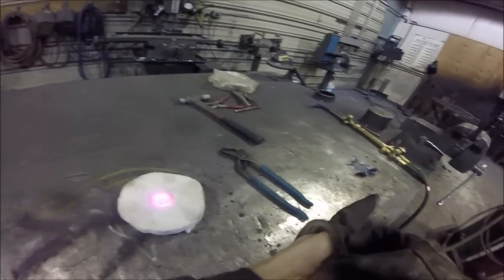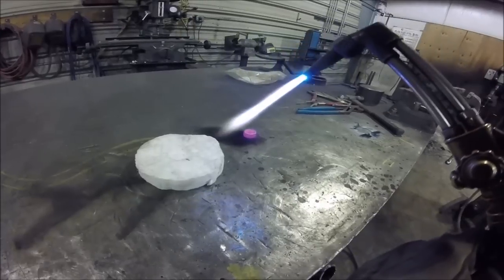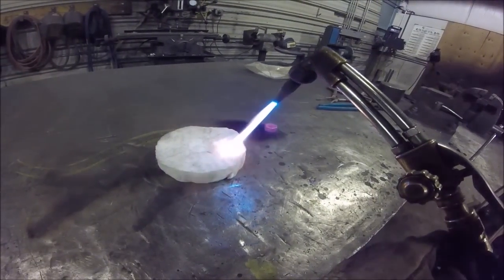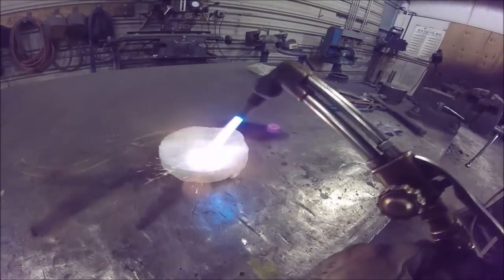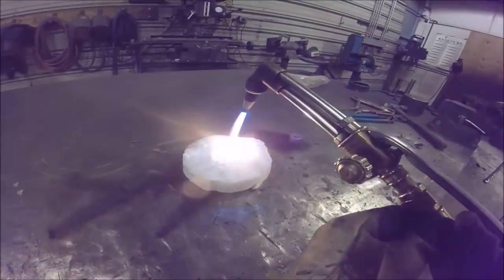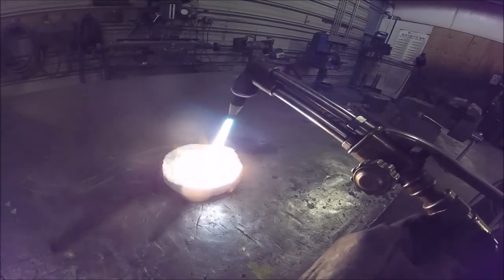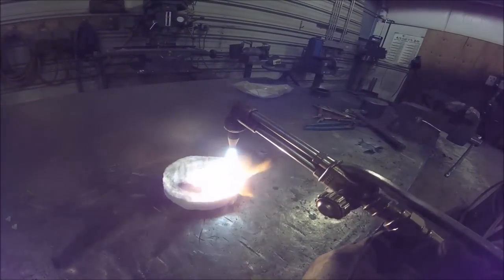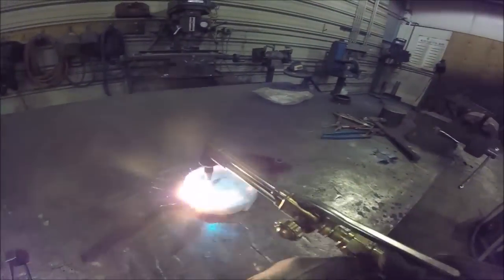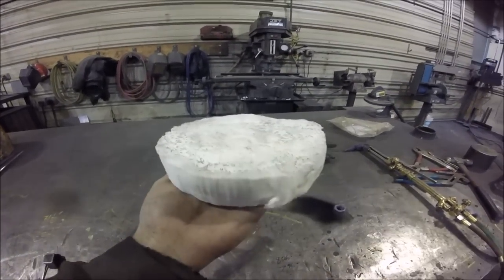Now we are going to try something else. We are going to take the blow torch directly to the insulation. Nice. Still cool.